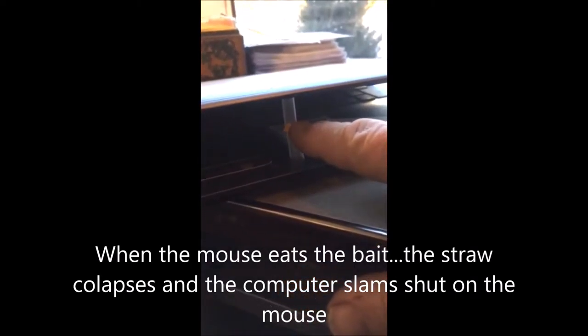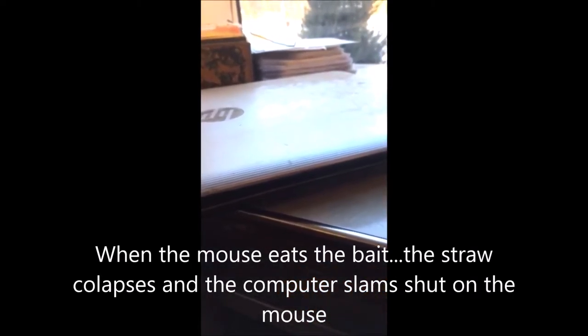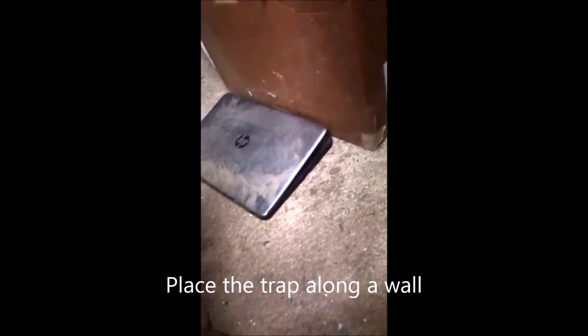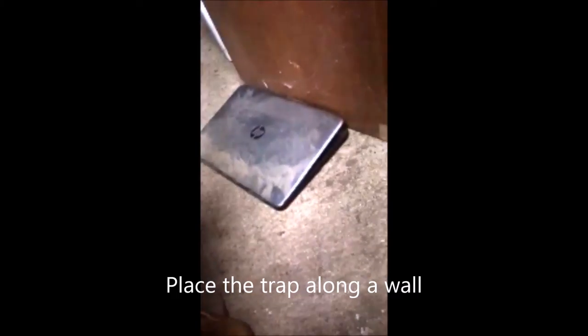When the straw is moved or the corn is eaten, the laptop collapses on the mouse. I like to place the trap along the wall — it seems to attract mice easily into the trap.